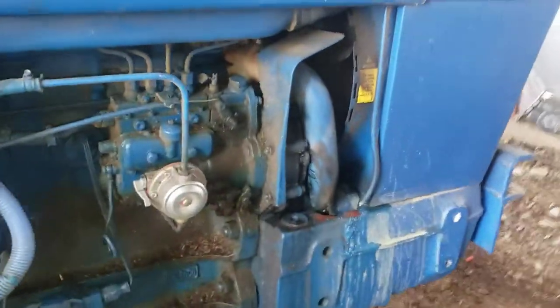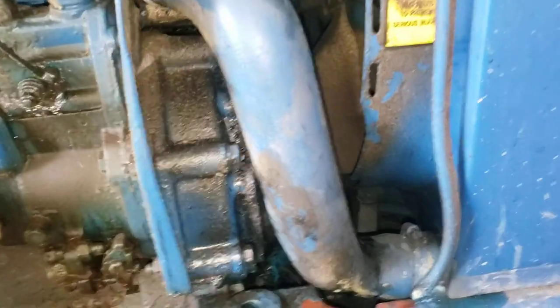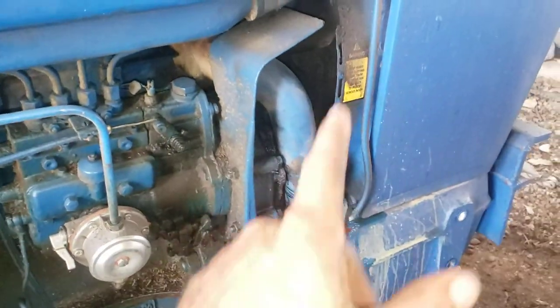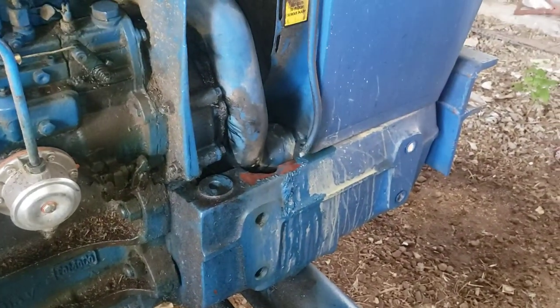I had a little leak yesterday, but I found out a bolt was loose right there, so I tightened it up and I don't see it leaking anymore. As for the coolant, my temperature gauge was okay but I could tell it got warm because it started spewing out of the overflow — but other than that, it was fine.